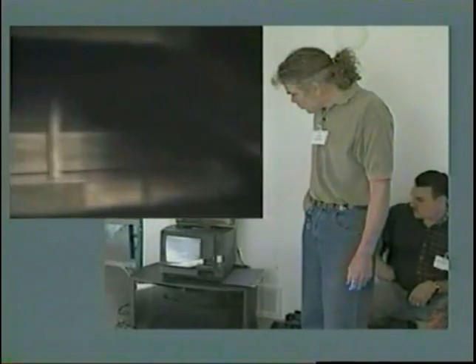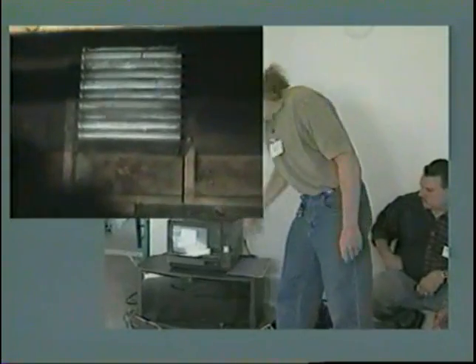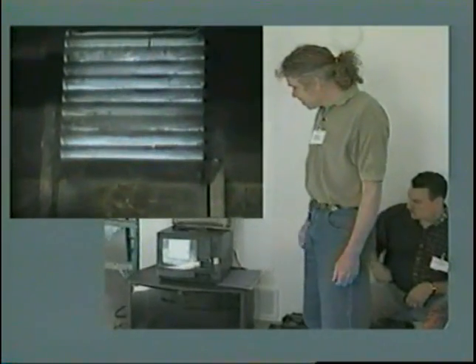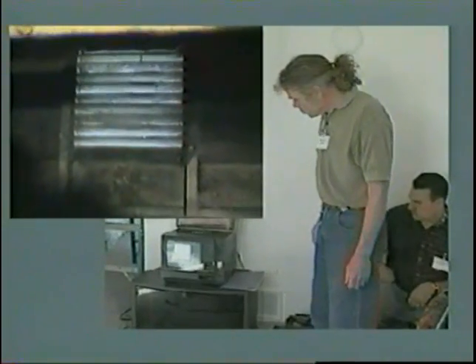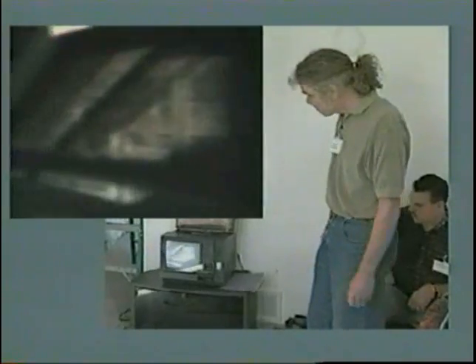When we first evaluated this home, we found a large gable vent here that was completely blocked off with wood, so it was not allowing any moisture to escape whatsoever. As part of our weatherization work, we removed the wood and opened up that vent.